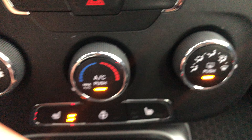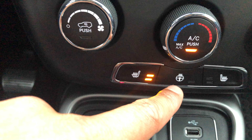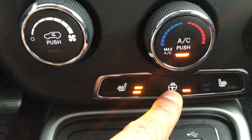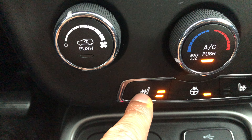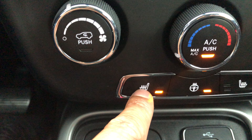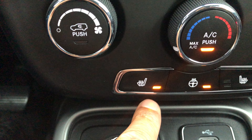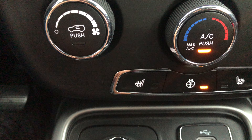We also have the heated steering wheel — right here, if I press that, the heated steering wheel is on. And right here is for the heated seats. Press once and the heated seat is on high, press again and it is on low.